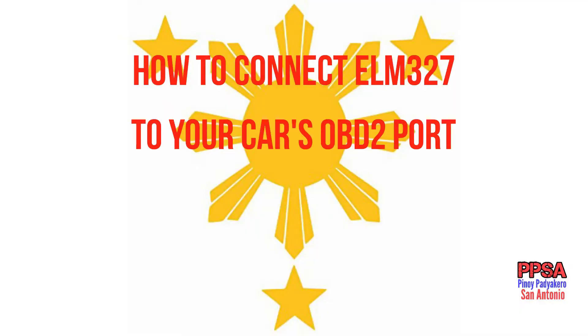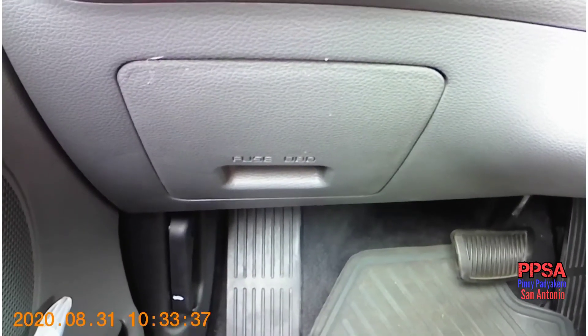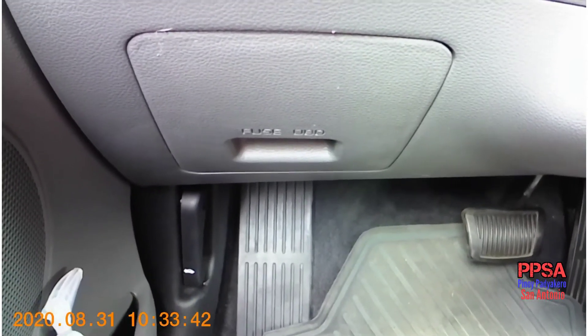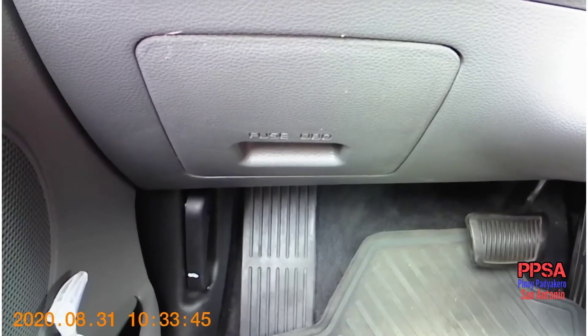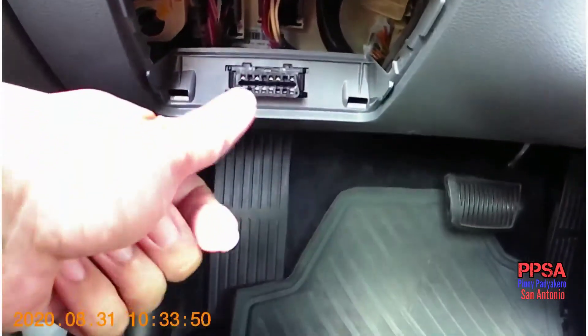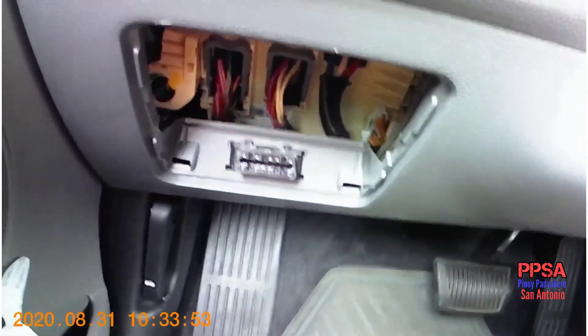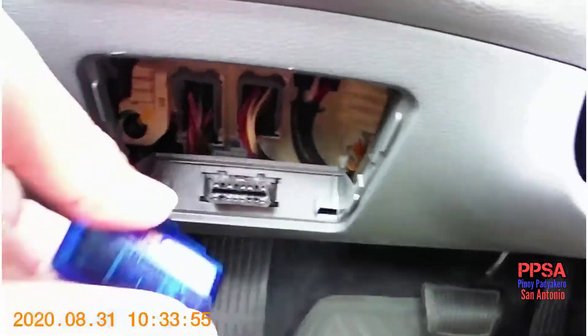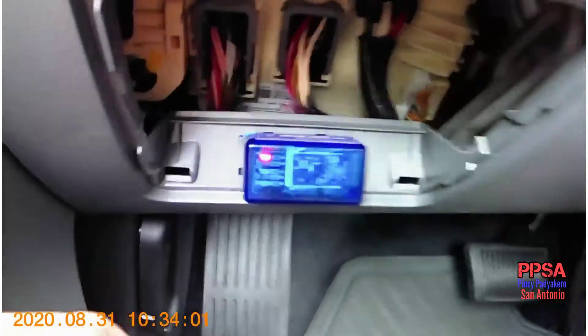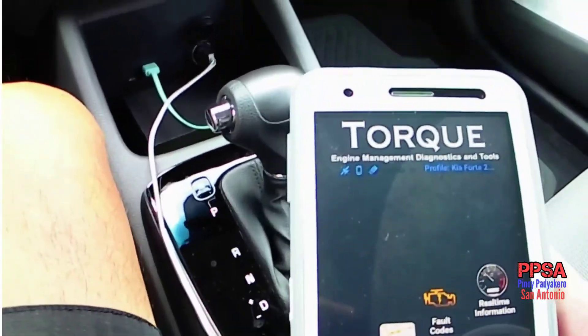How do you connect your ELM327 OBD2 dongle to your car? This particular model is the 2017 Kia Forte. All you need to do is locate the fuse box — there's the OBD2 connector — and you can use it to plug in your dongle like this. Okay, we have connected our OBD2 dongle.